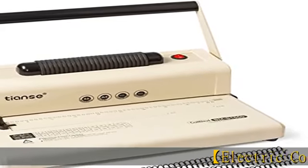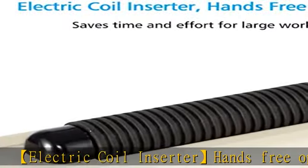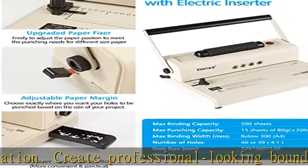Electric coil inserter hands-free operation. Create professional-looking bound books at home or in the office quickly and easily. The coil binding machine electronically inserts plastic coils for faster binding, saving time and effort for large workloads.